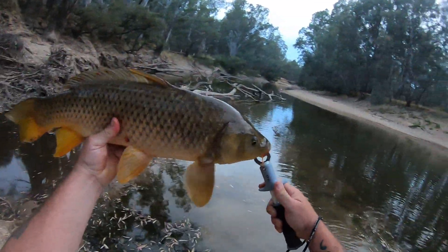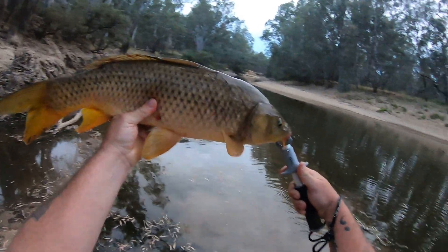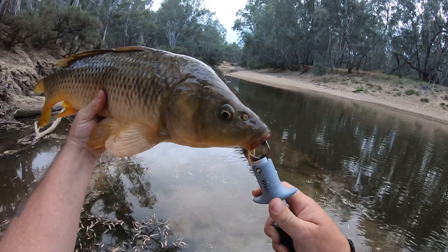That's Loretta's catch — a dirty great mud marlin on the mozzarella cheese. Well done Loretta!